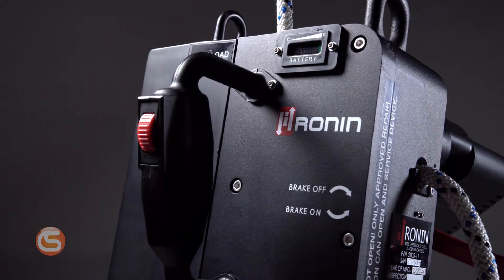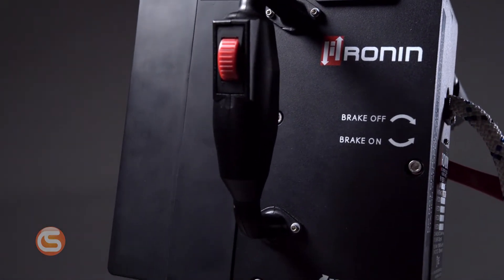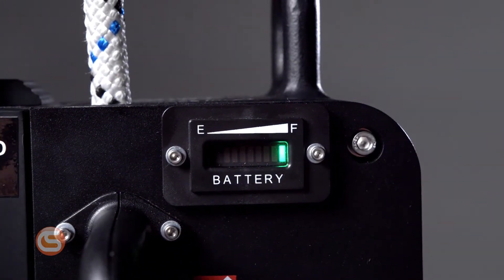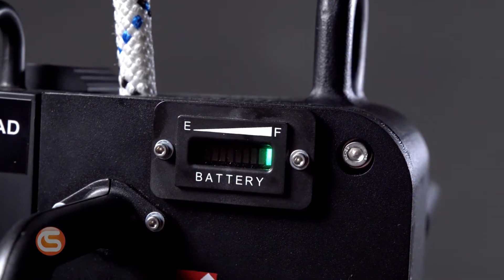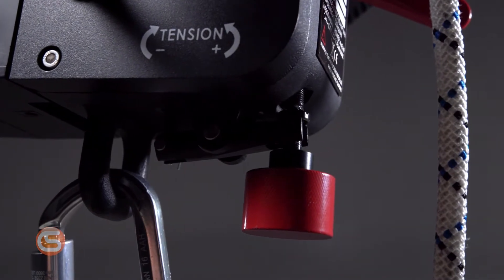Its potential extends far beyond just making it easier for climbers to reach their work areas. The Ronin Power Ascender opens up the world of at-height work to nearly everyone. With this device, new hires require less technical ropes training, fewer physical demands, and fewer components that could lead to error — all things that save time and money.